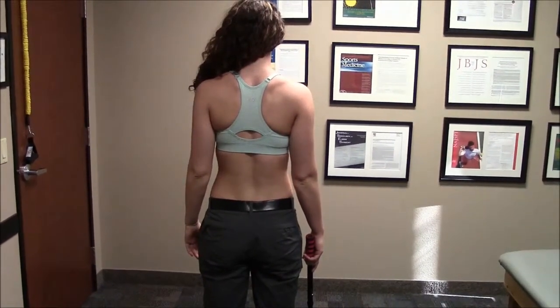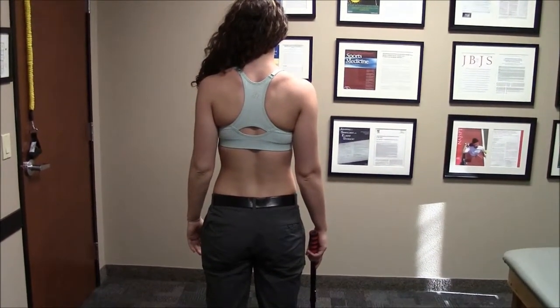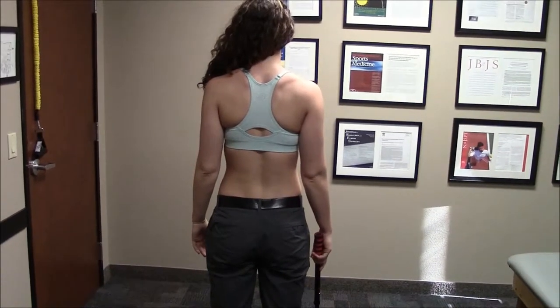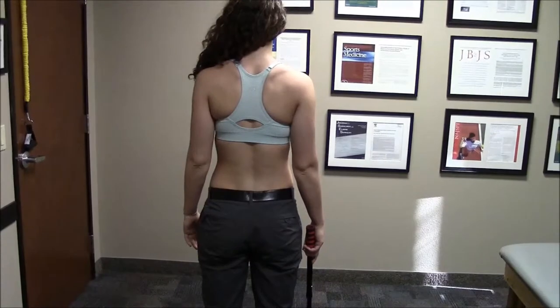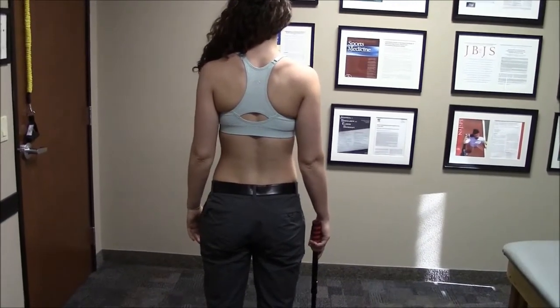This exercise is called shoulder internal rotation up the back. You begin by holding the stick in your involved shoulder's hand, then placing your hand in the small of your back.